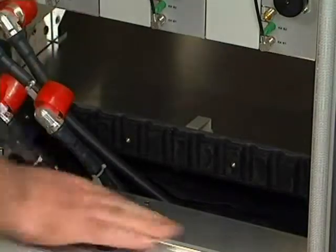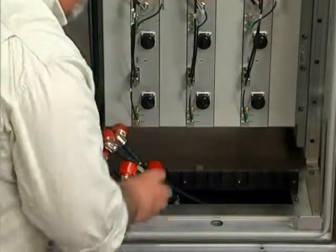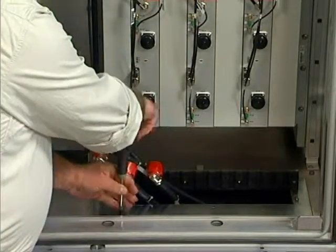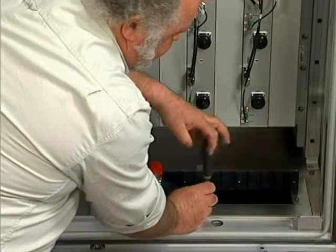Arrange the cables in the order they will be needed, then place the panel back into the base of the cabinet. The panel can now be screwed down to the cabinet before terminating the cables.